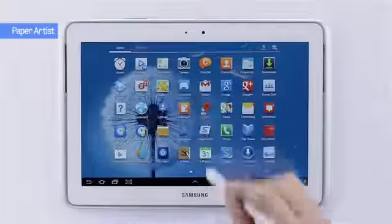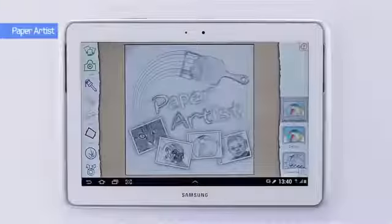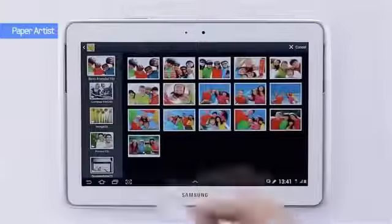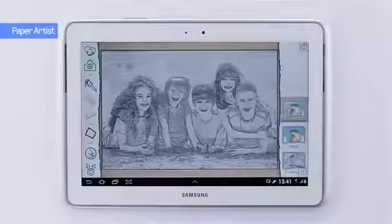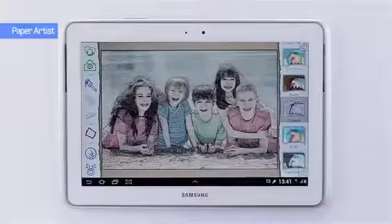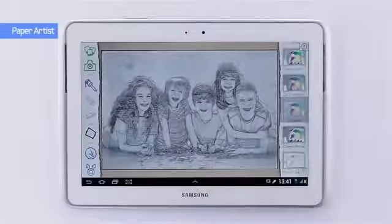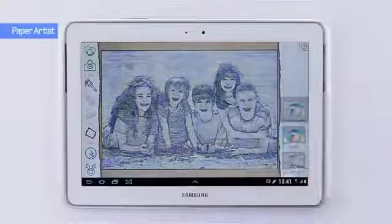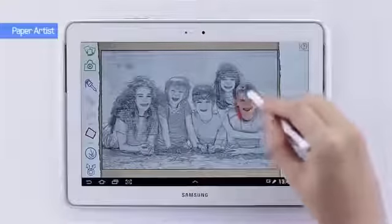Now let's take a look at an app called Paper Artist. As you can see right away, it's taken the form of a paper sketch. There are a number of different preset options, some nice little templates, but I want to open it up with the first one.